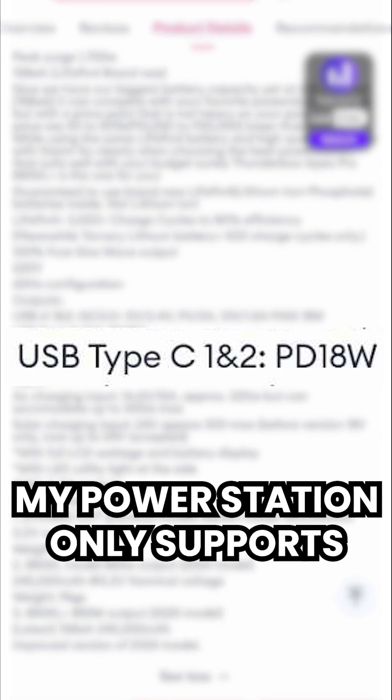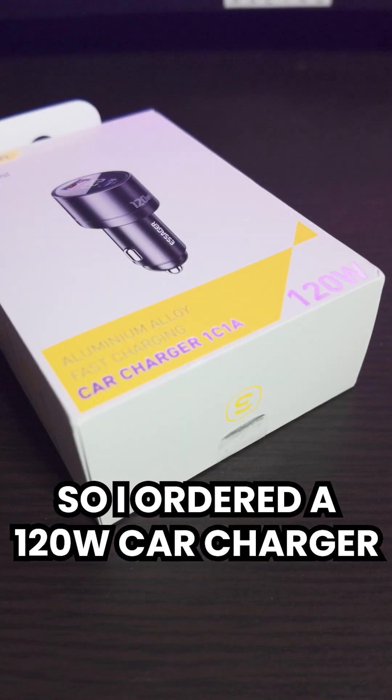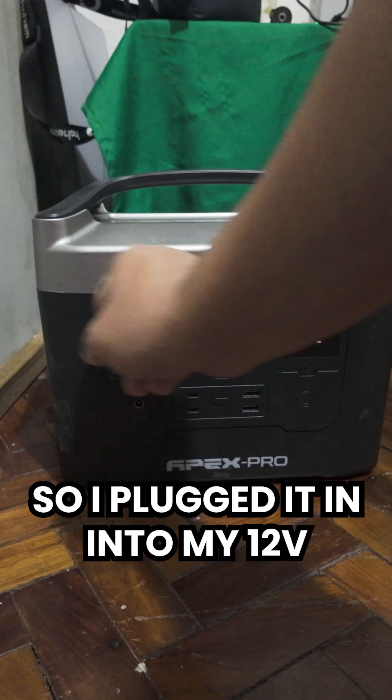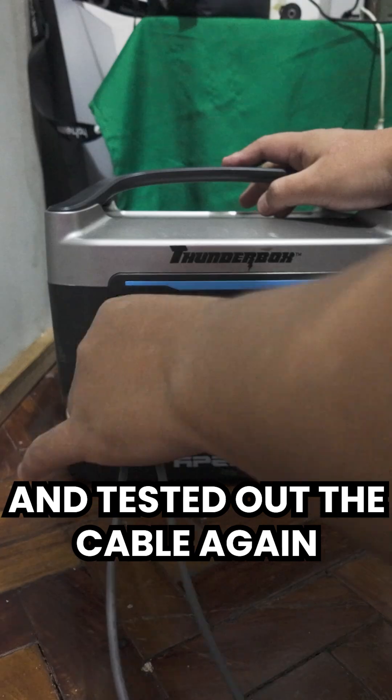Upon further research, my power station only supports 18 watts of power delivery. So I ordered a 120-watt car charger and made sure that it supports 100 watts power delivery. I plugged it into my 12-volt DC cigarette lighter port and tested out the cable again.